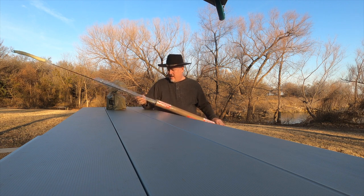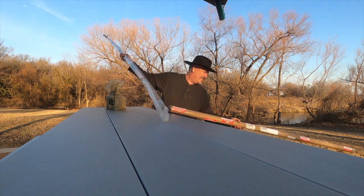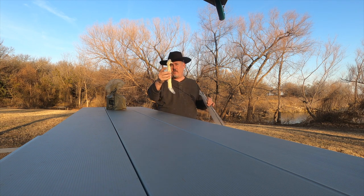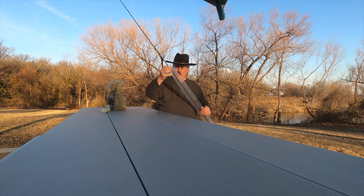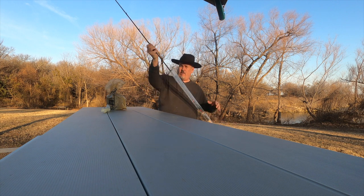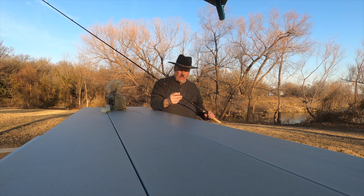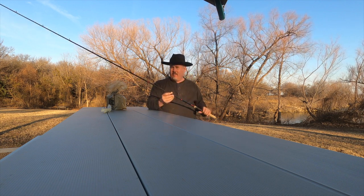So as you can see, it's a rod. It came with a protective sleeve to protect the tip of the rod, which is awesome. And then it came in this long plastic black bag.